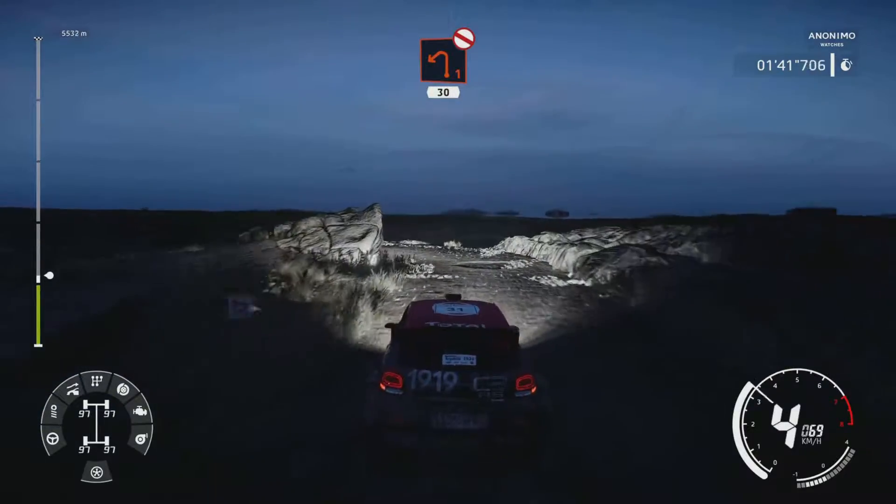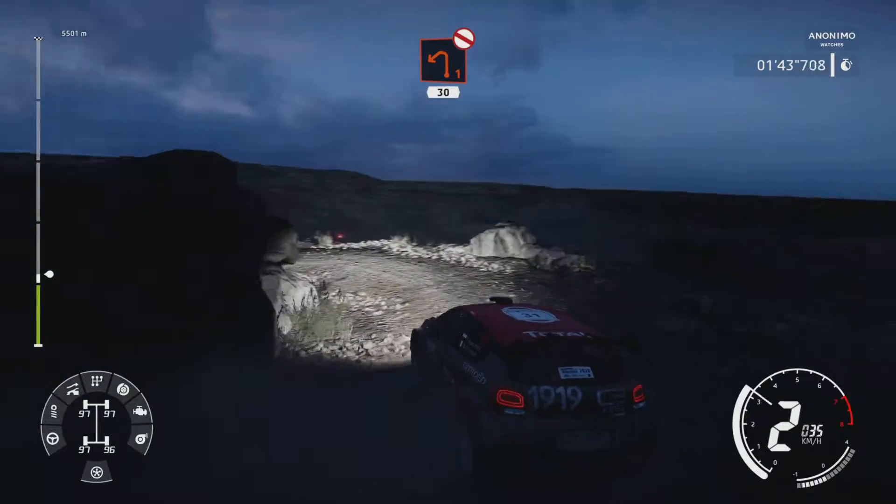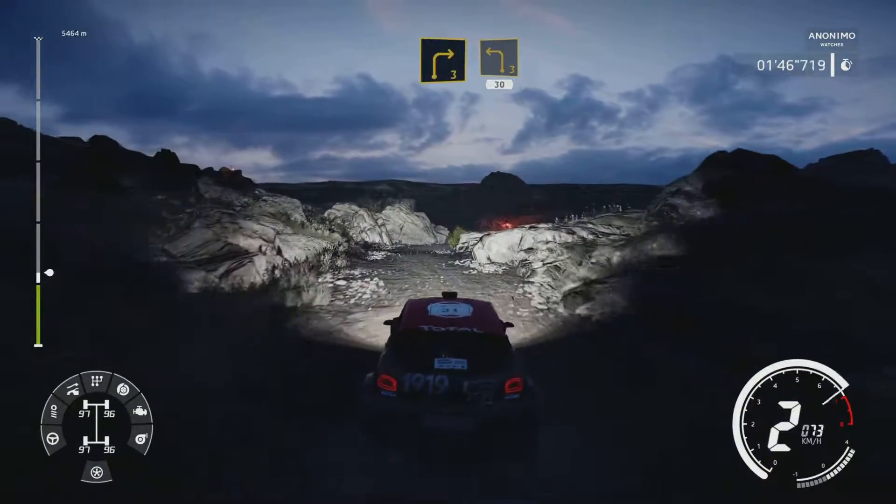Caution, left 1 long, don't cut around rock, 30. Right 3, into left 3, short, 30.